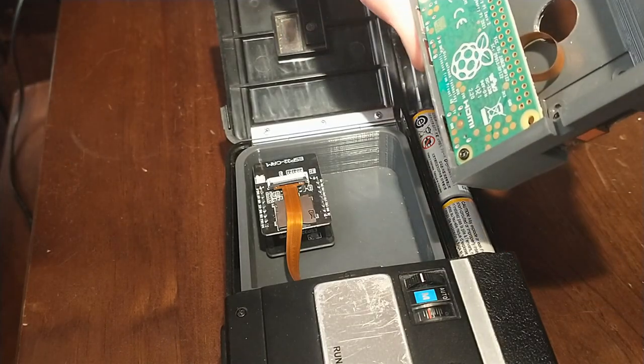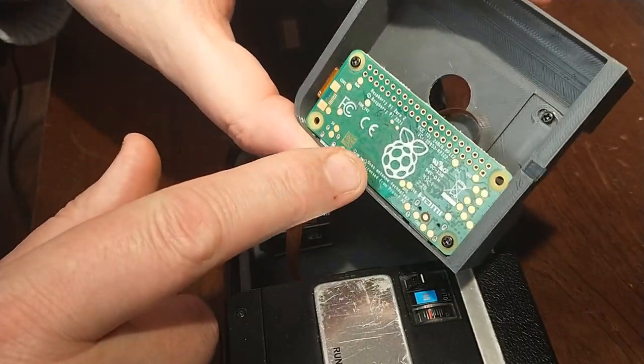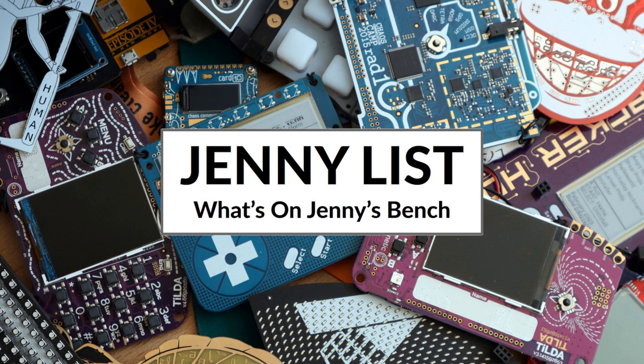I know a lot of you are interested in my Super 8 digital cartridge project and I'm sorry I haven't had much to show you over the last month. The good news is I've made some progress with it, I've experimented with a few things and I've even got some very shaky footage to show you. Hi, my name's Jenny List and it's time for another exciting instalment of What's on Jenny's Bench.